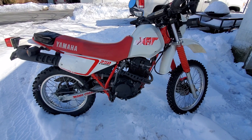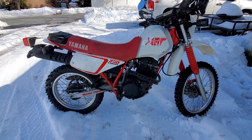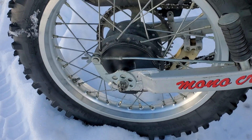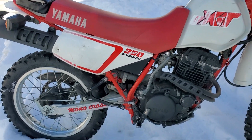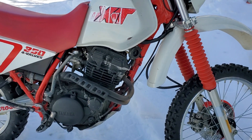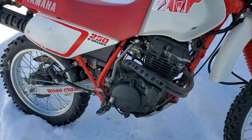This bike is a beast and it has a rear drum brake. They have rear drums on it. I think all XT350s had rear drums with a front disc — I'm almost positive they were all like that.